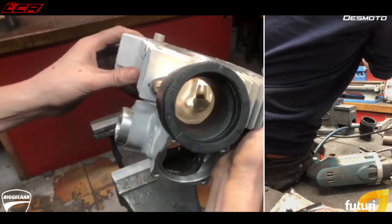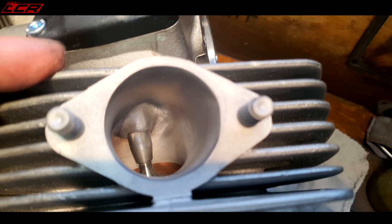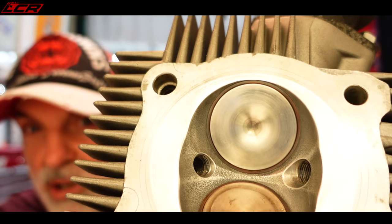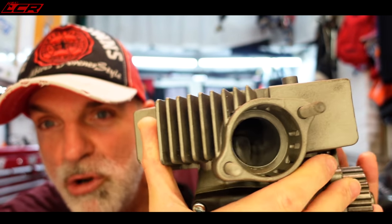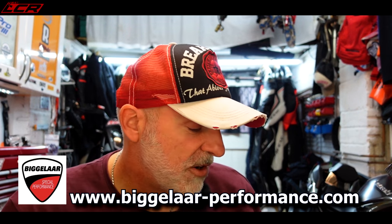Even the inlet tract has been ported to match the actual head itself so the air can go in. What Tuan has said is I'm basically looking at another 10% more power throughout the entire rev range. Once this bike's all back together, we'll be going to CGS Racing for a full custom dyno map as well, so we will see exactly how much power this bike makes. I think they're about 95 horsepower from the factory, so maybe we'll be pushing just over 100 at the back wheel. 100 at the back wheel would be amazing. Massive thanks to Tuan for doing this - it's going to be a monster.